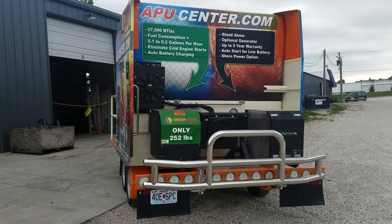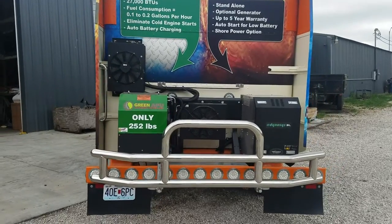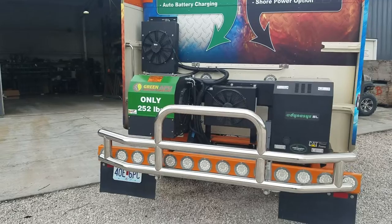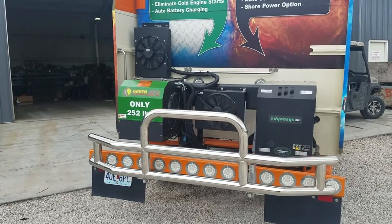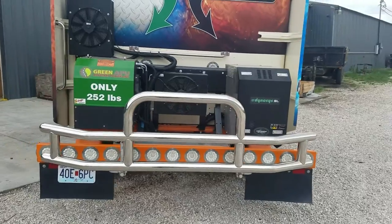Hey guys, we're here at APU Center. I'm going to show you a demo of the green APU and the Dynasys SL. We also offer deer guards in stainless steel — highly polished stainless steel that almost looks like chrome. Very nice deer guards. We offer them for only $850.